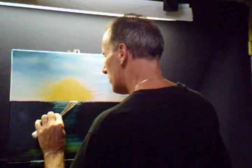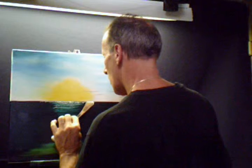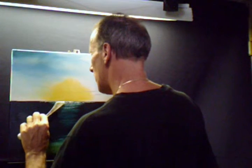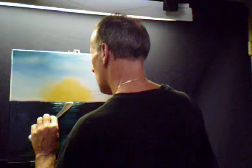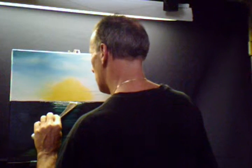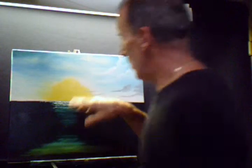Now what we're going to do is get a palette knife, load some liquid white on it, get a little roll of paint and just tap it. Get some more paint. What we're trying to do is create the illusion of it being rough. If you ever look at the ocean, always by the sun it kind of glitters — that's what we're trying to create. We're trying to get a glitter look.